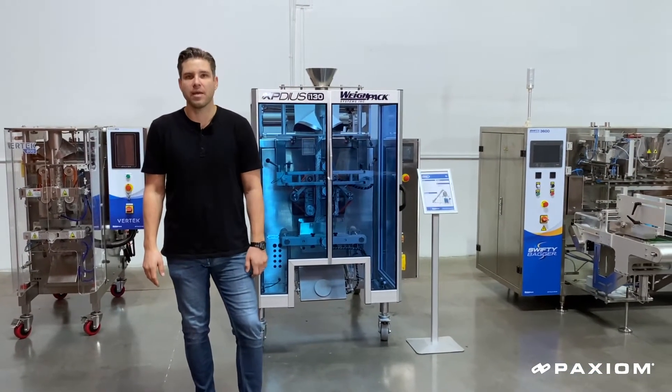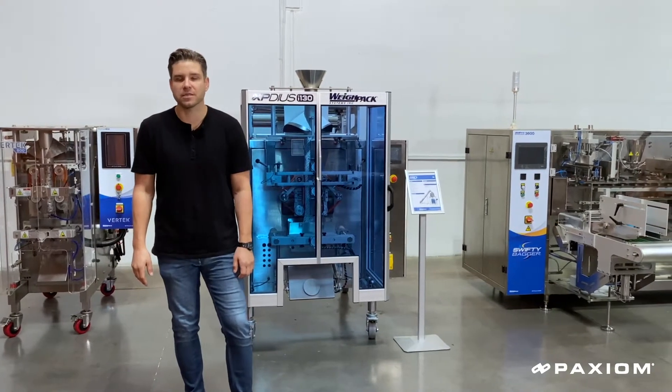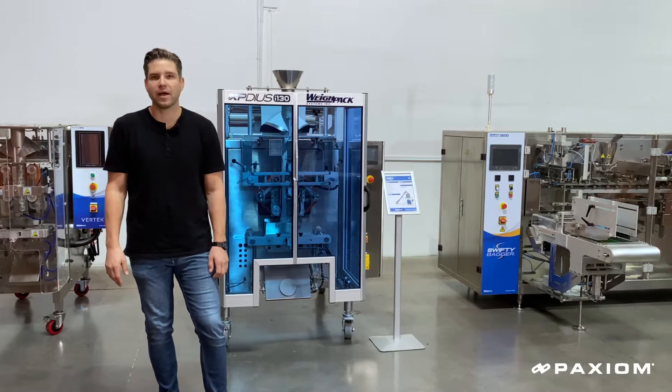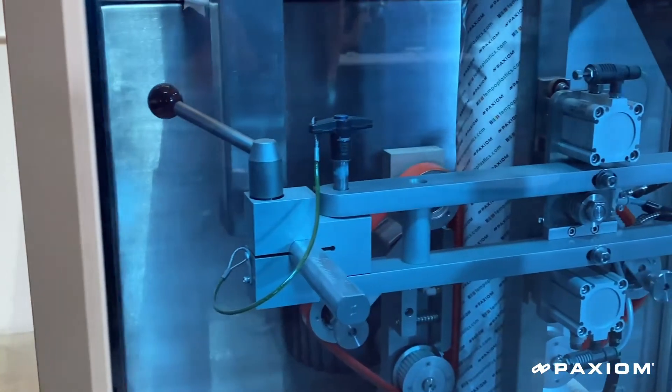Welcome to Paxium, manufacturer of automatic bagging machines. Today we're going to talk about our full lineup of automatic pre-made pouch filling and vertical form and seal bagging machines.